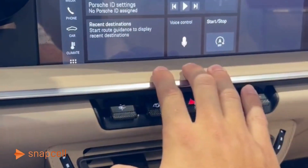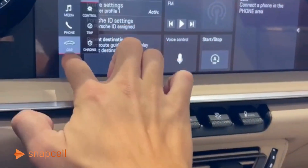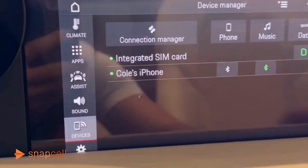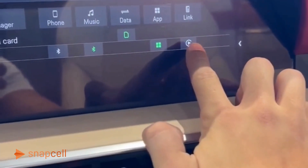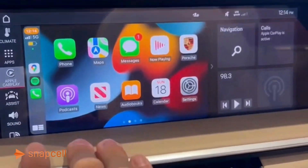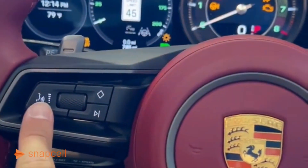Hey Mike, to get your CarPlay up on your home screen, hit Devices — this is just the old cluster. Go to Devices and you'll see your phone there. Make sure CarPlay is highlighted; that has to be turned on. Once that's illuminated, it's ready to go.